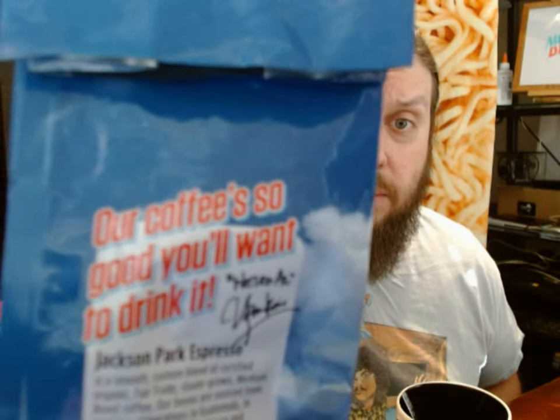This coffee describes itself as: 'Our coffee's so good, you'll want to drink it. Jackson Park Espresso is a smooth, custom blend of certified organic, fair trade, shade-grown, medium roast coffee. Our beans are sourced from farming cooperatives in Guatemala in partnership with mission-driven and eco-friendly Dean's Beans Organic Company, Orange, Massachusetts. These co-op relationships follow a people-centered development model focused on the needs of local communities and assisting them in designing small, meaningful projects that are self-sustaining over time and help create significant change.'